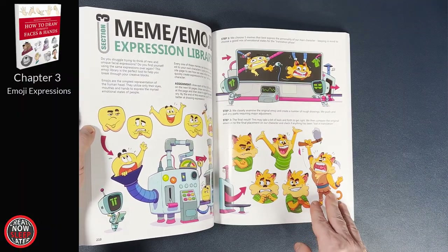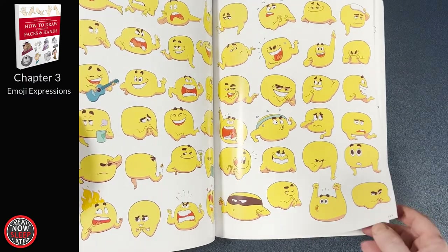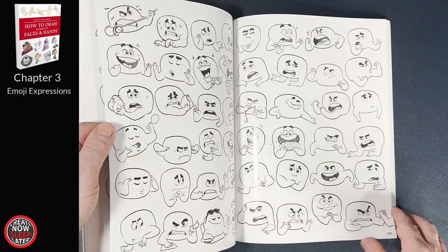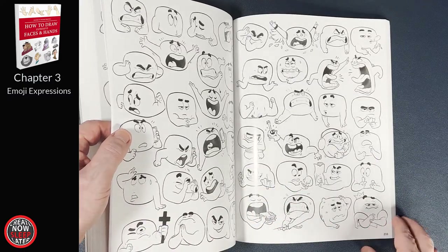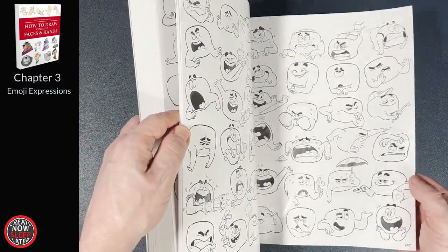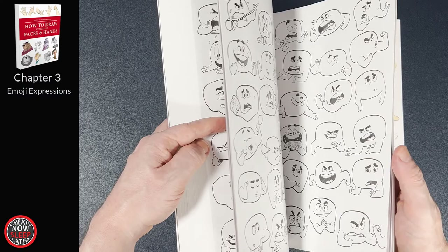Chapter 3 features 50 pages of 1,200 different emojis. For me it kind of builds on the last chapter because it simplifies the expressions even more. Once again, they're very stylized and very exaggerated. This is the first chapter with a homework assignment at the end — basically redrawing all 1,200 emojis to build muscle memory and be able to draw them from memory in the future. If you're drawing a character of any type, you can transpose these expressions almost one-to-one to whatever you're drawing, especially if you lean towards a more cartoony style. Even if your style is more realistic like mine, it's definitely valuable to see it broken down so simply.